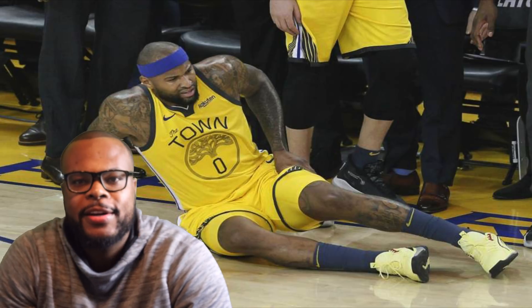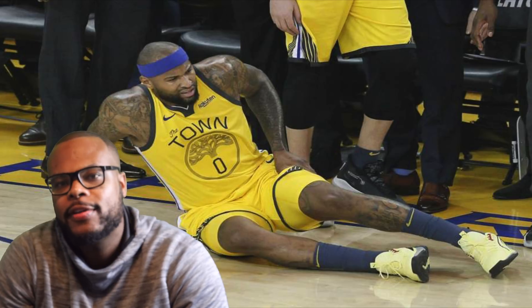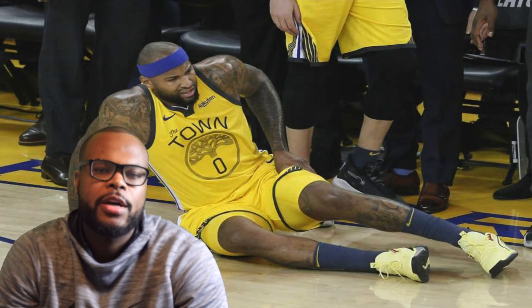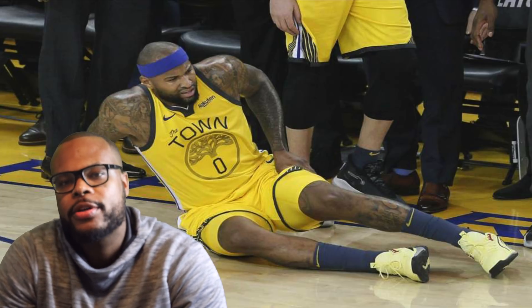What's up everyone? This is Dr. Webb here. Thank you guys for watching this video. Make sure you subscribe — new videos coming every week, you don't want to miss them. For those who are new to the channel, welcome. My name is Dr. Antonio Webb, a fifth-year orthopedic surgery resident.